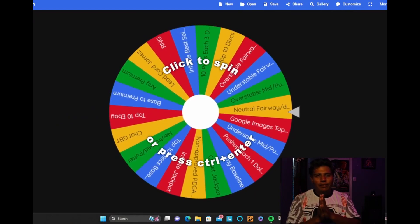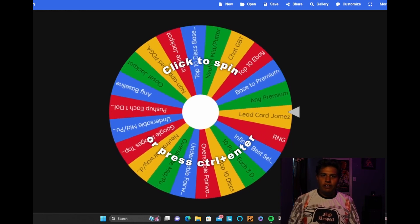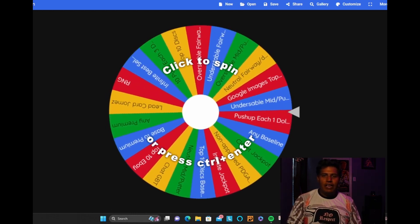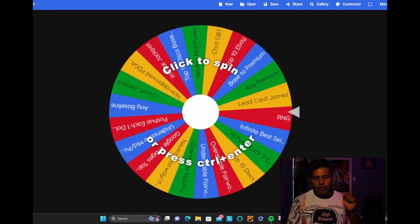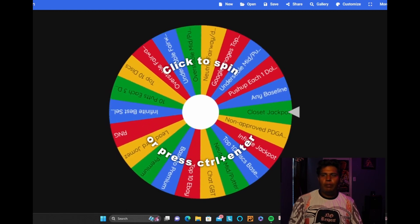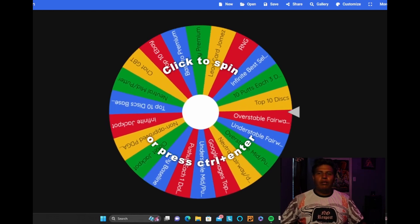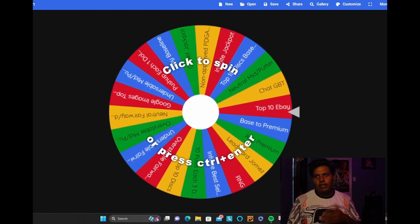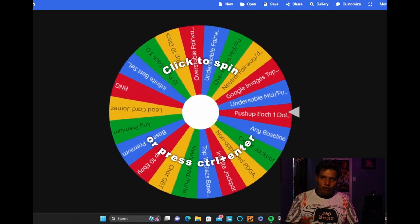I do plan on uploading this soon, but if we land on anything where I have to order discs, the video will go out whenever I get those discs. We spin for two discs to add to the bag, but the only way we can actually add them is if we shoot our goal score for that course. Our first video is at McCullough Park, front nine, short pads — goal will be three under par.